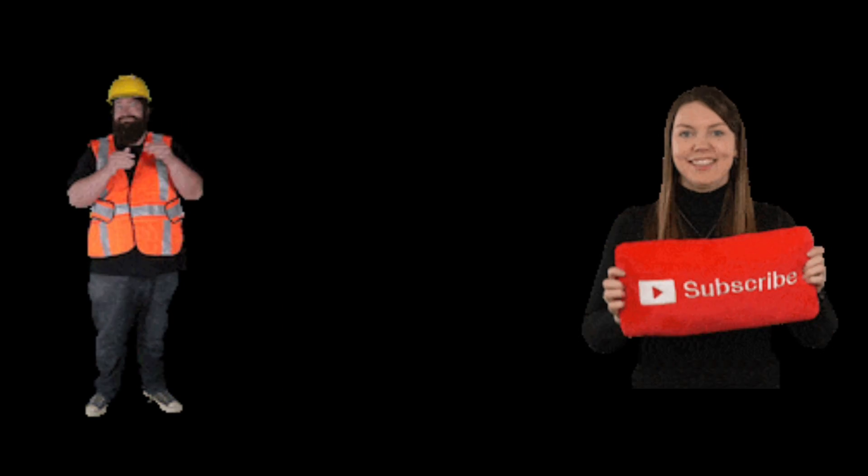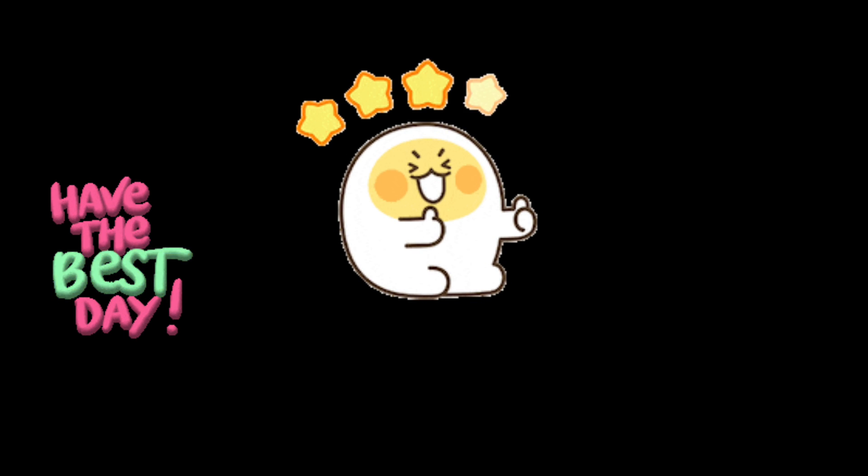If you found this video useful, please like and subscribe to support the channel. See you in the next video — have a blessed day!